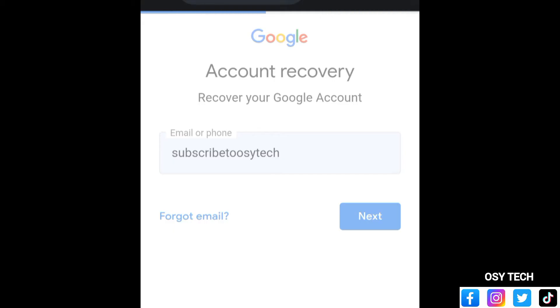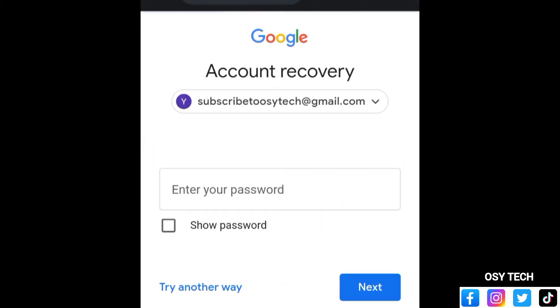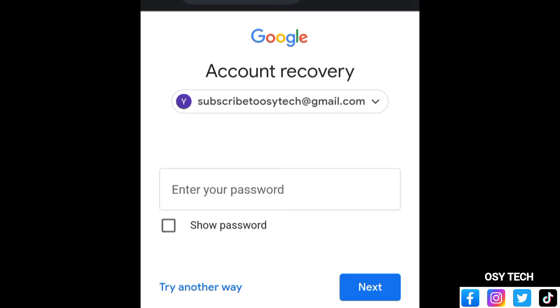After entering your Google account, just tap 'Next.' Now you can see 'Account Recovery — Enter your password.' If you see something like this and you've forgotten your password, just tap on 'Try another way' to get into your Google account.